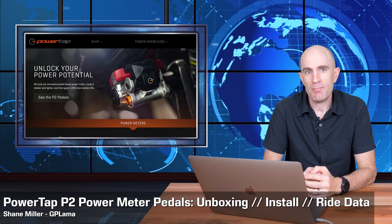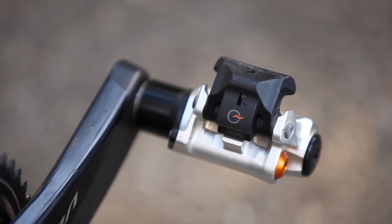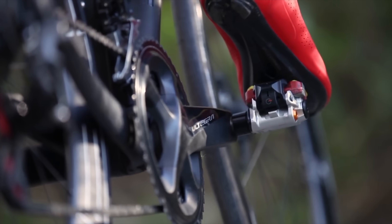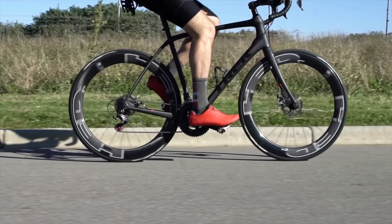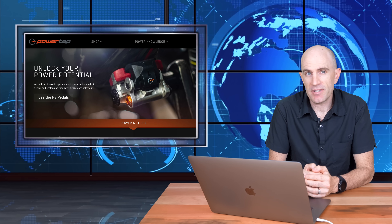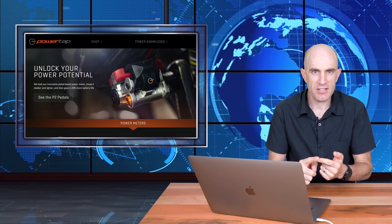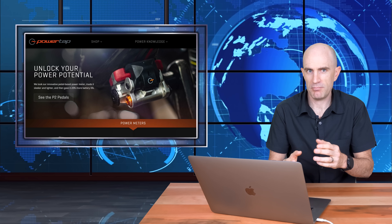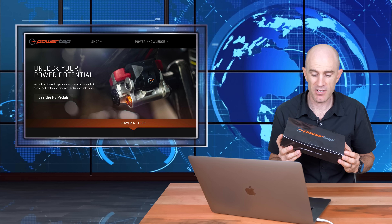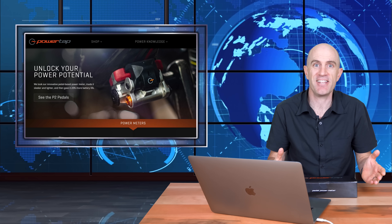Today I'm looking into the PowerTap P2 Power Meter Pedals. Power pedals are becoming a very popular solution for cyclists. They take away the complexity of having to choose the bottom bracket type, crank length, or mucking around with things like that. They simply ship in a box like this, and installation is as easy as putting on a pair of pedals these days. It really is that easy.